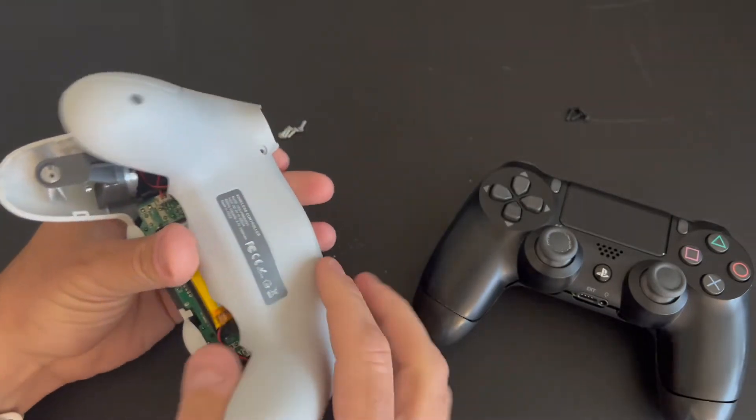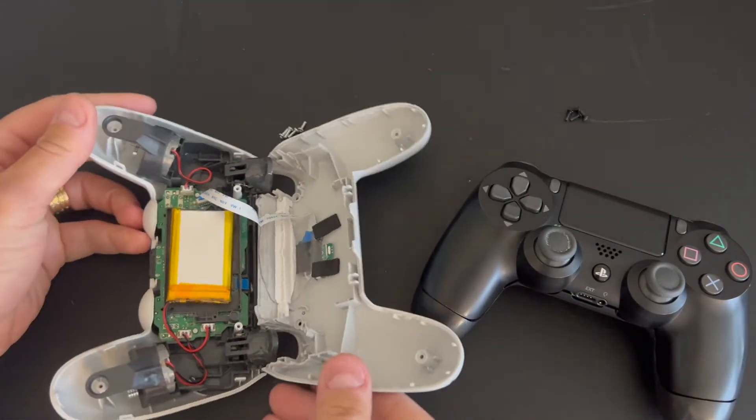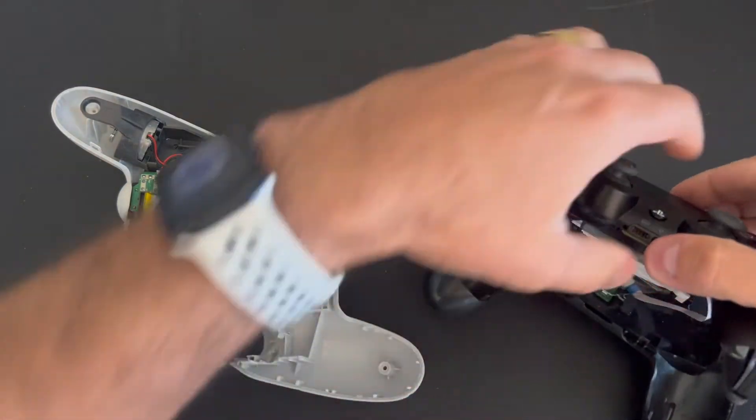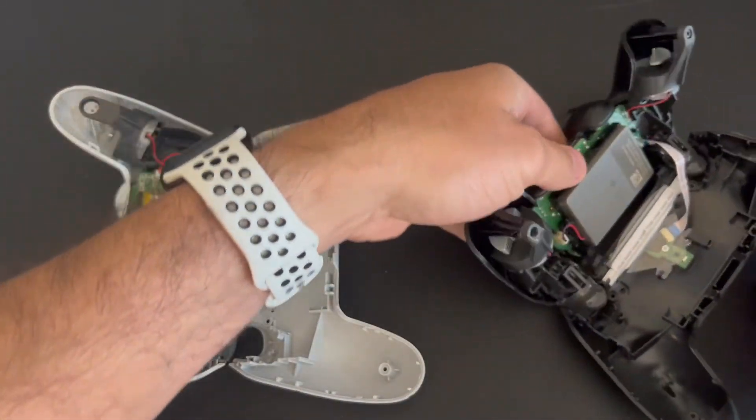You gotta remove all the four screws on both controllers and pry it open. It's a little bit hard to open but nothing that cannot be done.